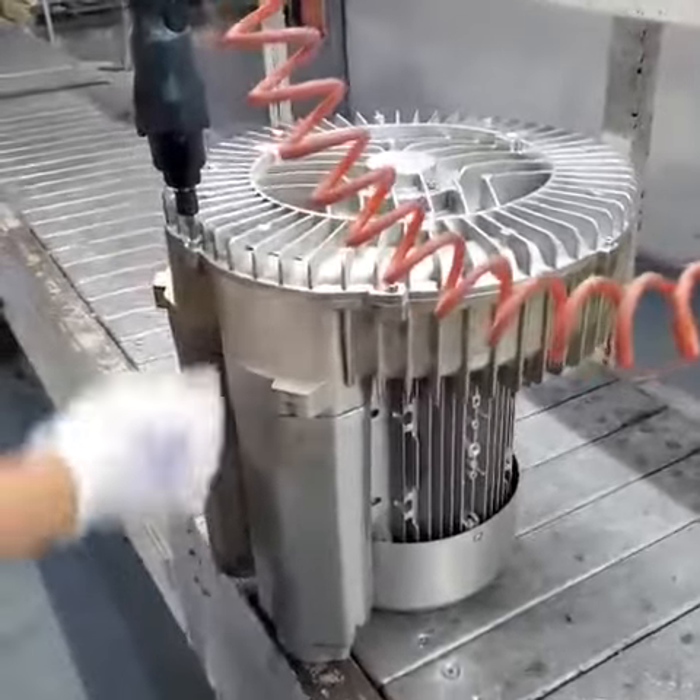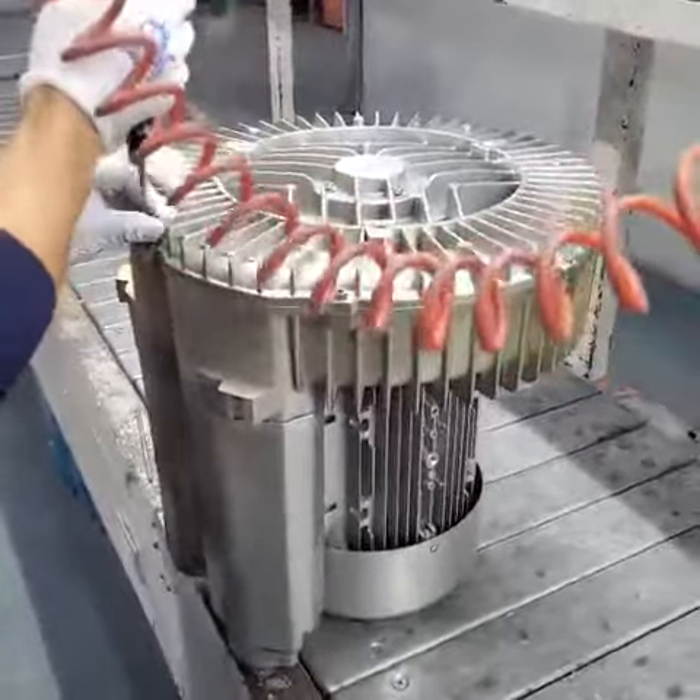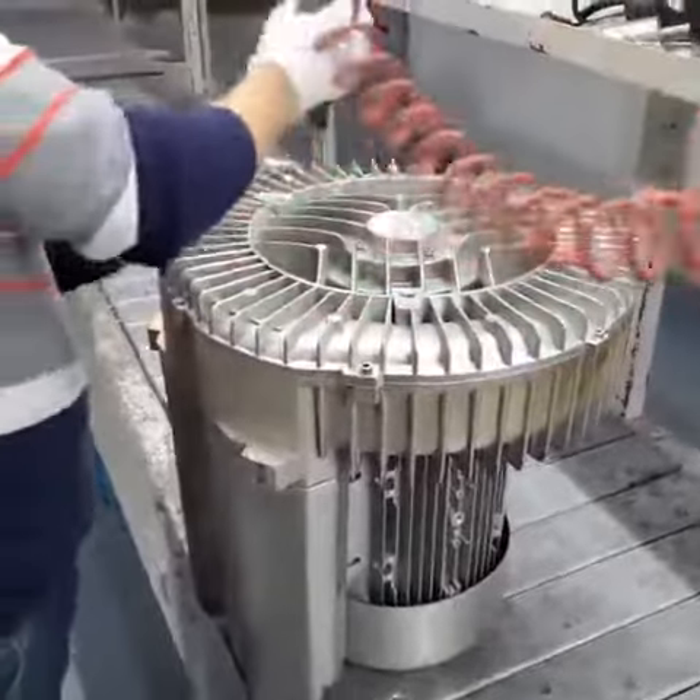Hola, buenos dias. Today we are going to show you how to remove the front cover of the blower.